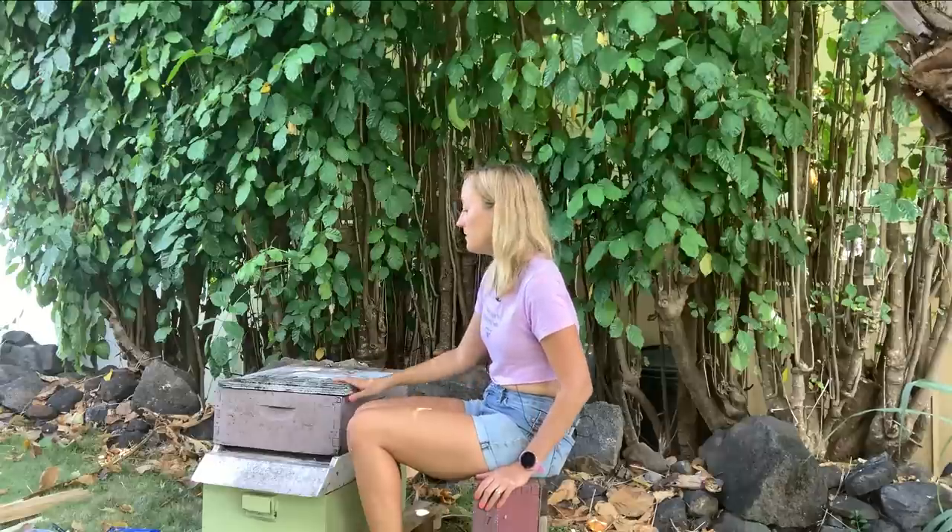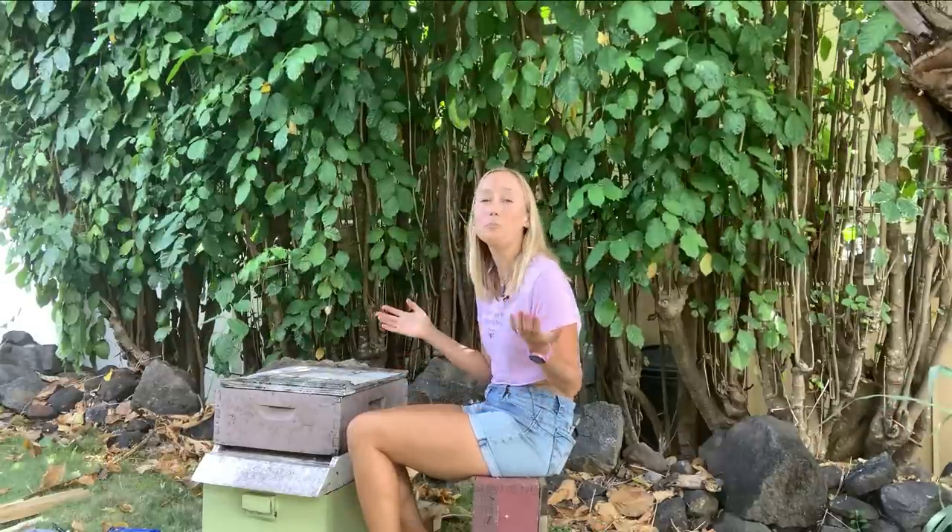A co-worker of mine who worked for the bee company for decades used to set an empty box on its side on the ground and sit on it while doing quick brood inspections. And finally, keep bees with a buddy. I started beekeeping with a friend and it's really helpful — not only to problem-solve and make it less stressful, but when it's really hot, you can take breaks while one person inspects. One person does one hive and the other does the second hive, and you're done a lot faster, or you alternate inspections week by week.